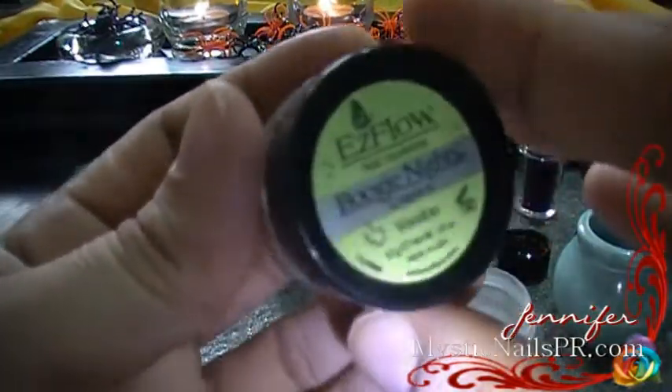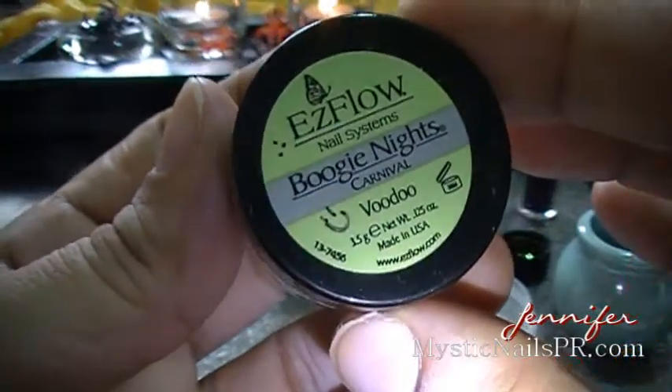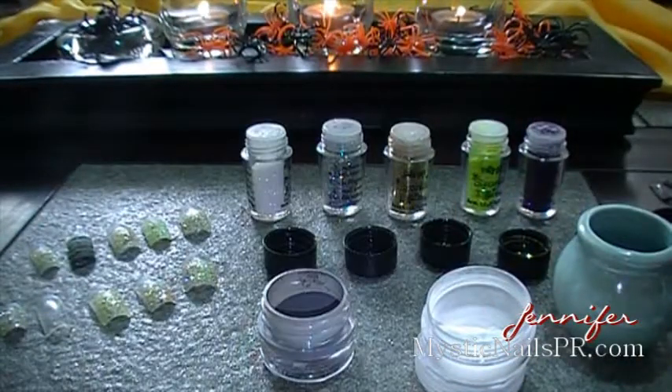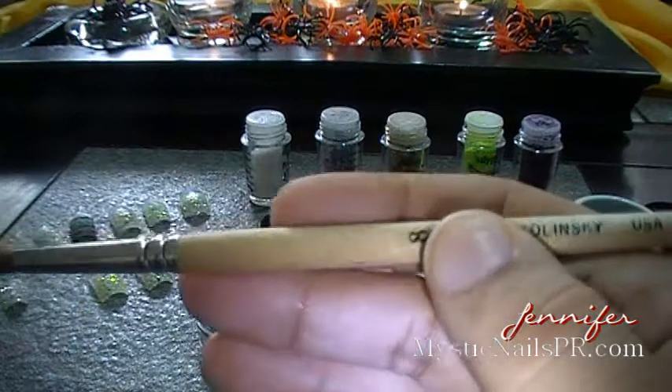Hey guys, I'm Jennifer Perez from MysticNails PR and I'm going to show you how to make an acrylic nail and surround it with some sparkly glitter in different colors. So let's start off our spider with black acrylic.